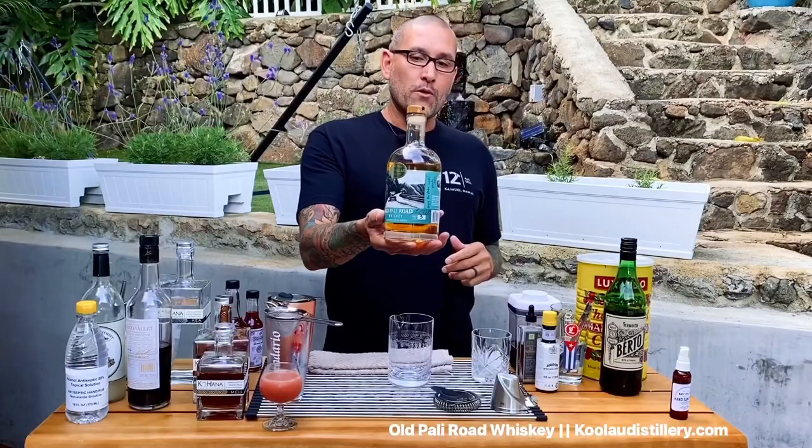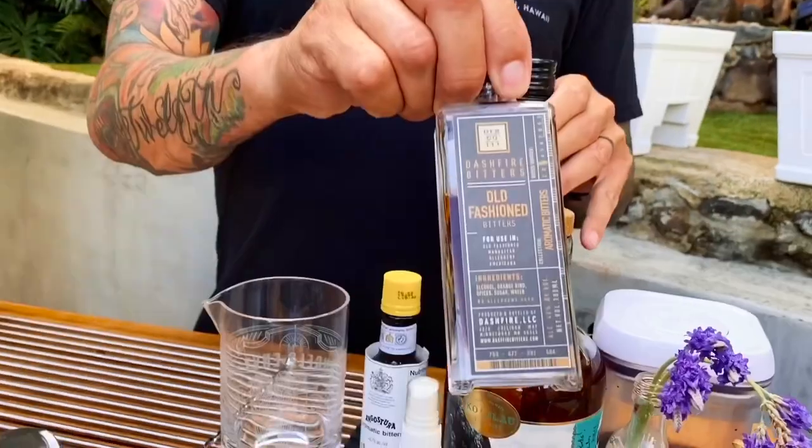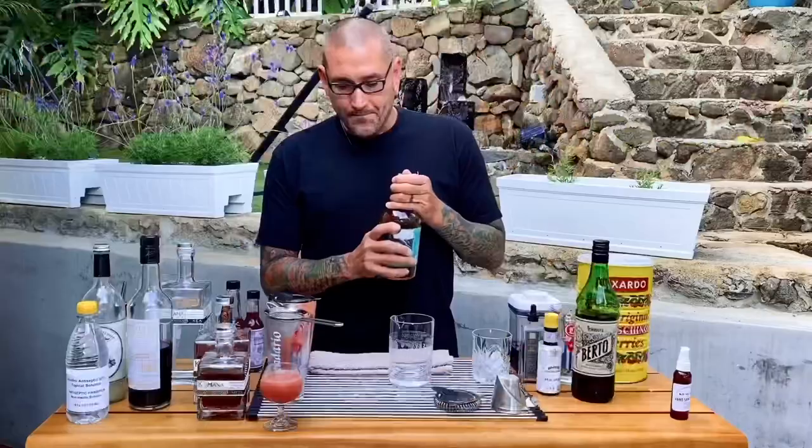Manhattan made with Old Pali Road whiskey: Berto Rosso Sweet Vermouth, a dash of Fire Bitters, a dash of Angostura, and Luxardo Maraschino to garnish.